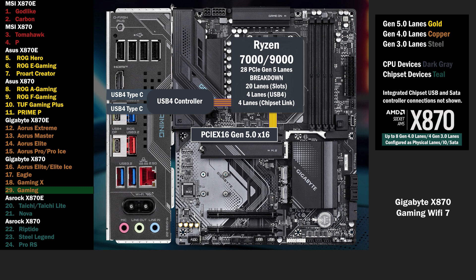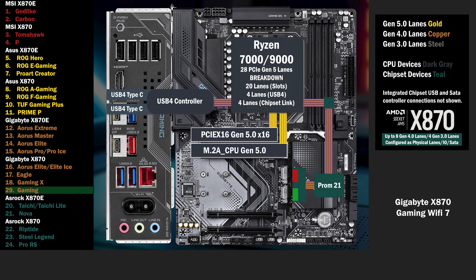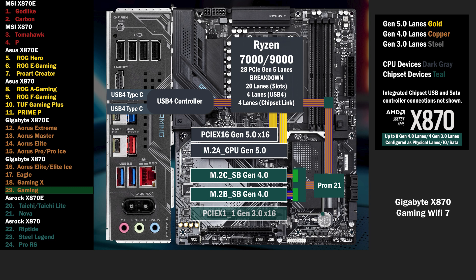16 lanes go to a PCIe 16 slot at Gen 5. 4 lanes go to the main M.2 slot. The chipset connects with the 4 lane uplink. 4 lanes go to a PCIe switch, connecting 2 M.2 slots labeled B and C. If the B slot is used, all 4 lanes go to that slot. If the C slot is used, the B drops to 2 lanes, and 2 lanes go to the C. 2 PCIe 16 slots are connected with 1 Gen 3 lane each.